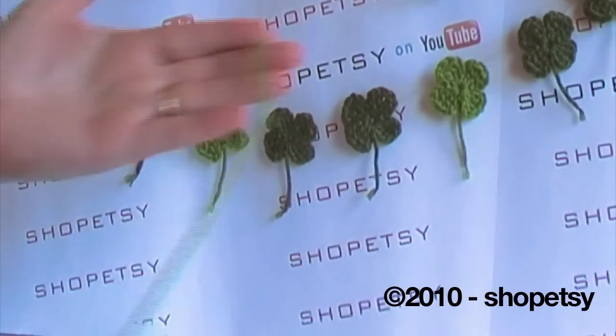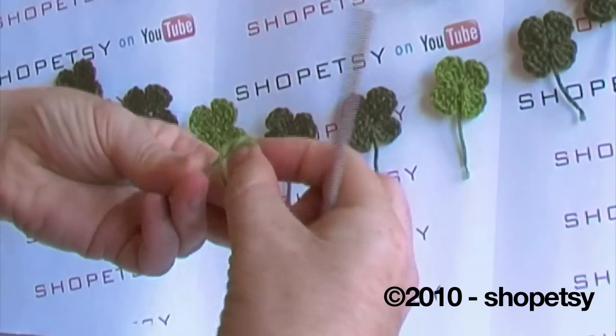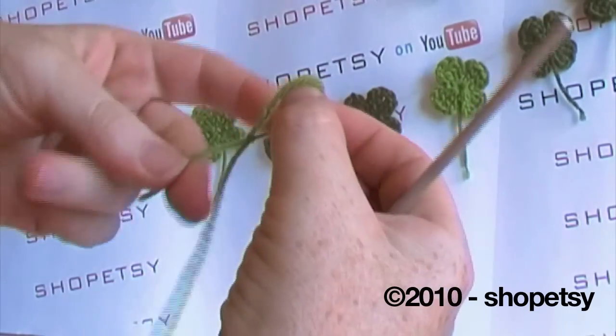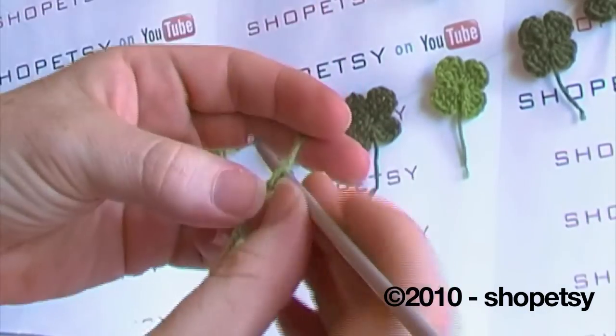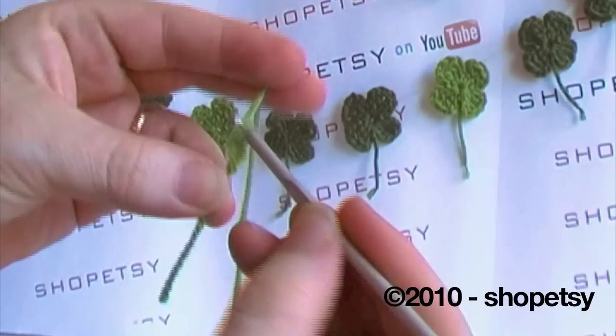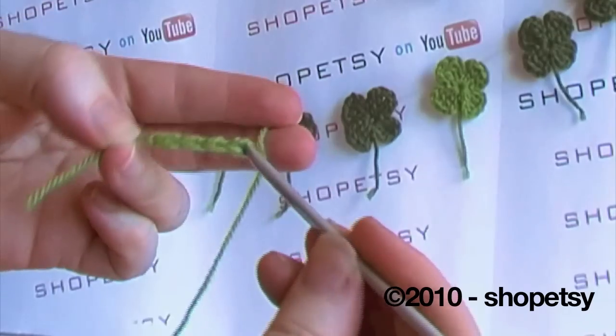To start your shamrock you're going to make a loop in your yarn and with your crochet hook we're going to start by chaining four: one, two, three, four.